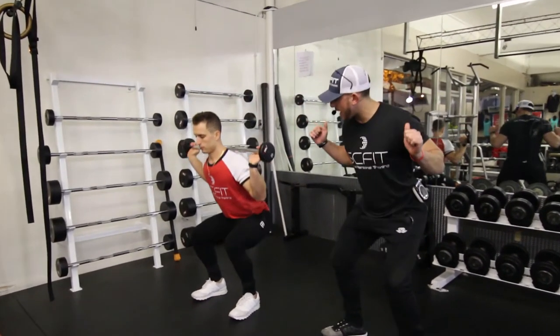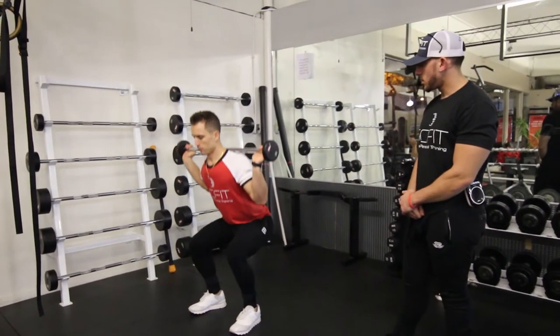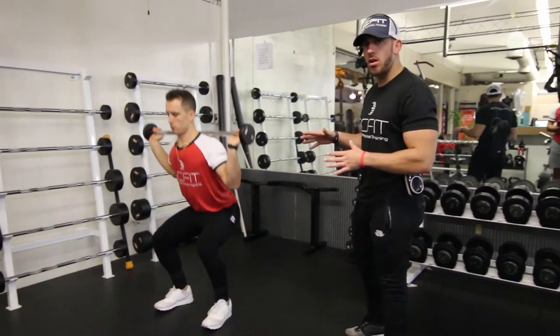When he comes down, he's going to inhale, grab his energy, and then exhale on the way up. Guys, this is going to be the barbell back squat.